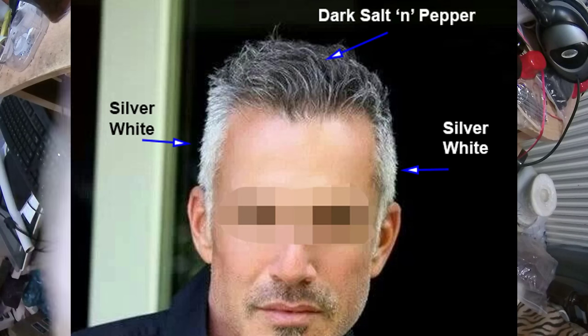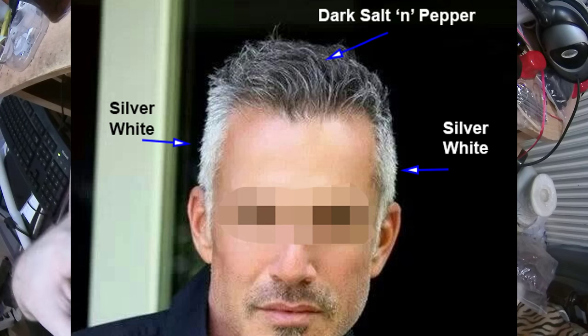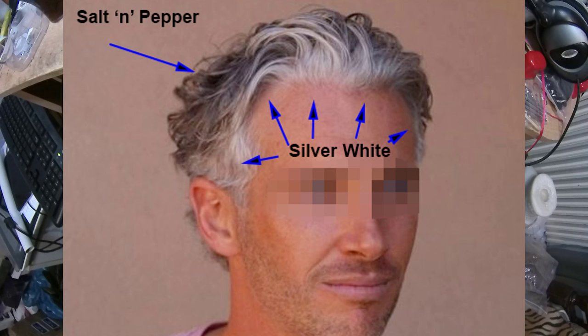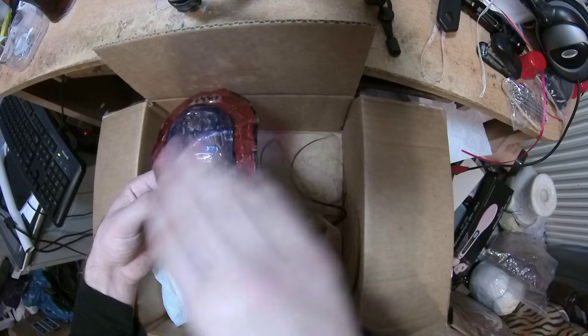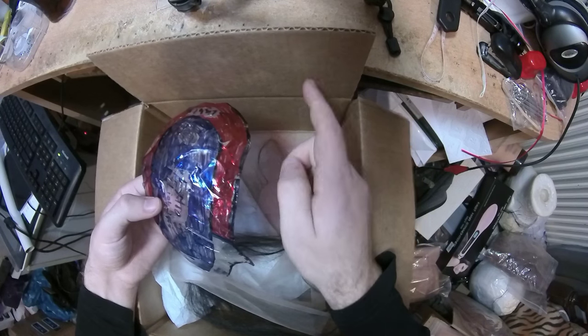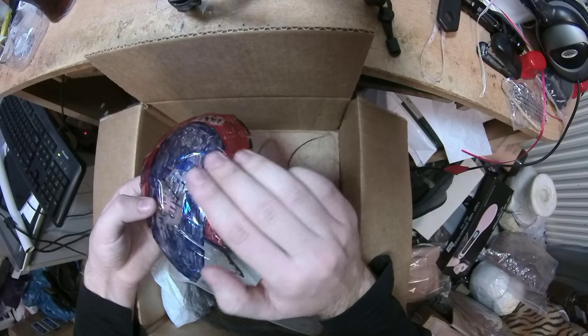Men, especially older men, might have a pattern where they have white hair here and darker hair on the lower parts — like some males who are totally like zebras. First, you need to have the same hair type: if the person has really fine hair, the toupee cannot have really thick hair and vice versa.